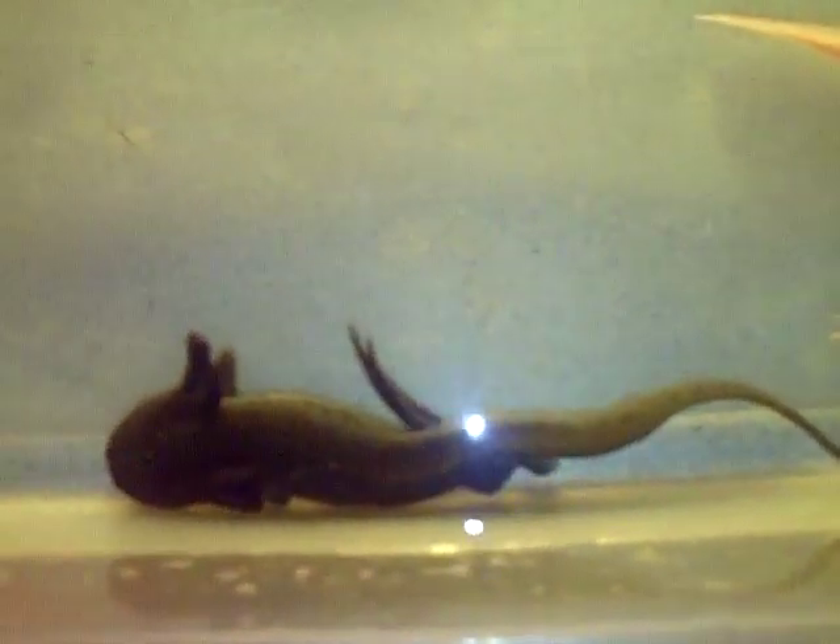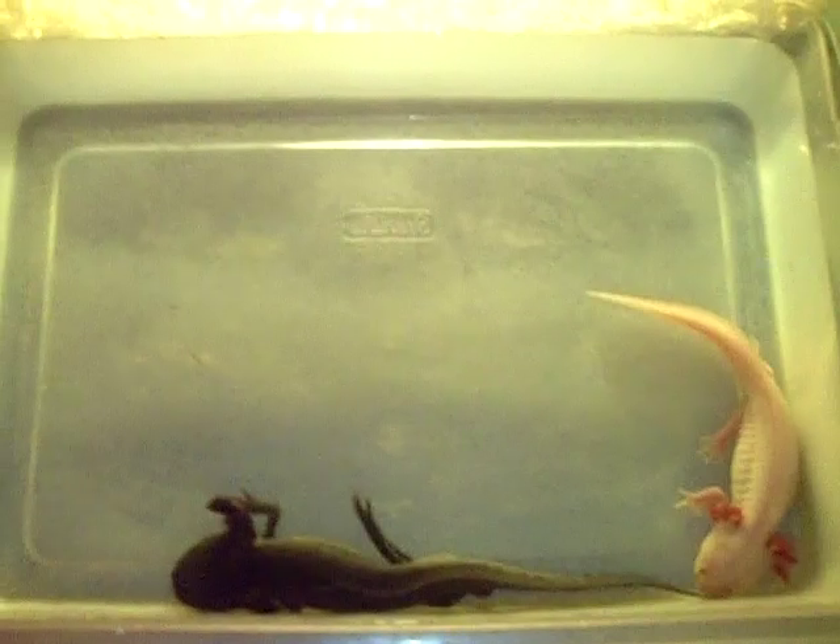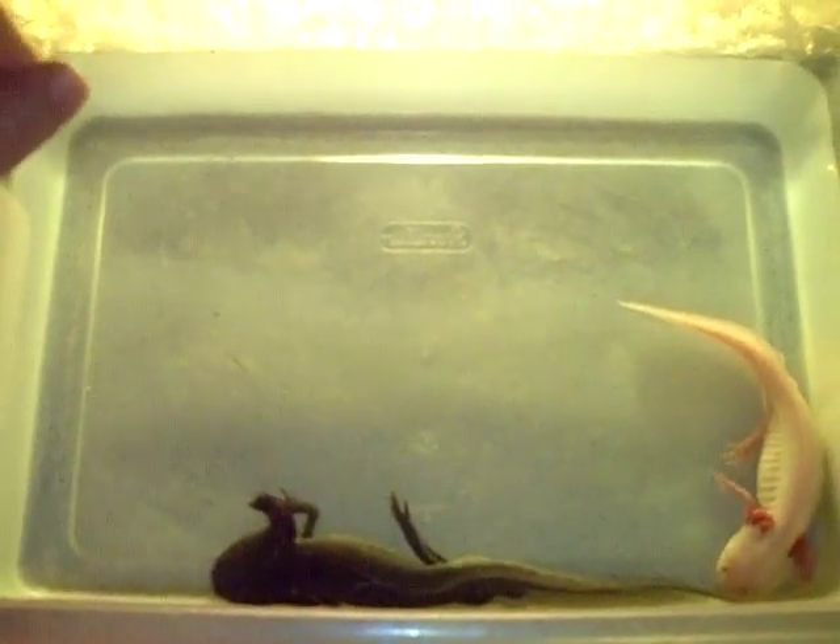As soon as I get them a little bit chubbier, I'll go ahead and get them set up for breeding in a 10-gallon aquarium. I have him in this tub because I need to get another 10-gallon aquarium. I keep just a breeding pair if I want a small enclosure.